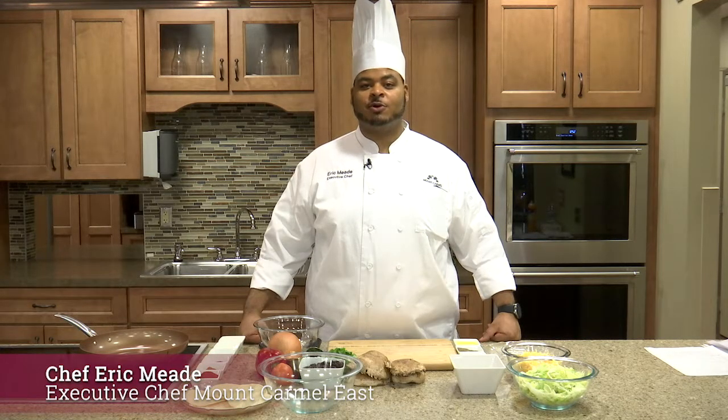Hi, I'm Chef Eric Mead and I'm the head executive chef at Mount Carmoise Hospital. Today we're going to be making black bean tacos.